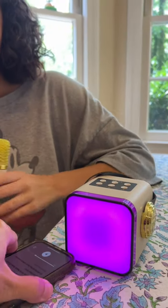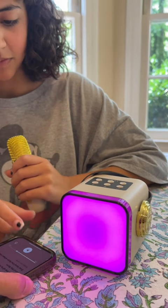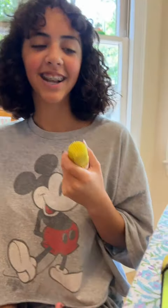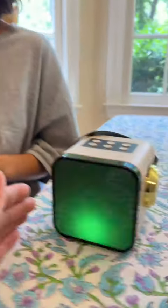You can also hook it up to your phone and play some music. So now she's going to play some music — it's hooked up to the phone playing through there. What do you think? I like this, it's really cool. And you can sing along with the music.